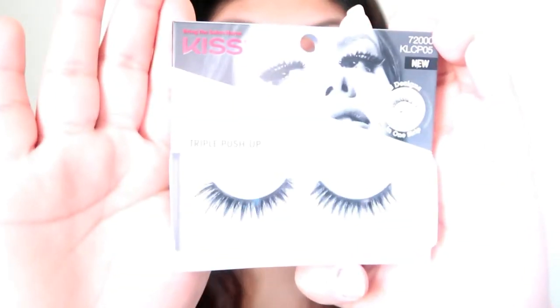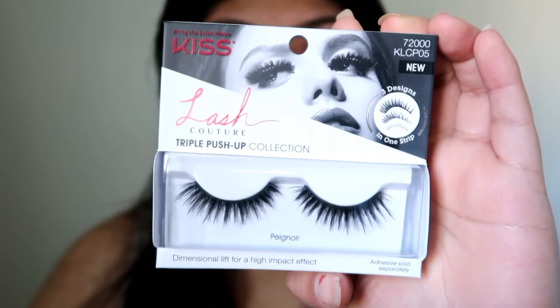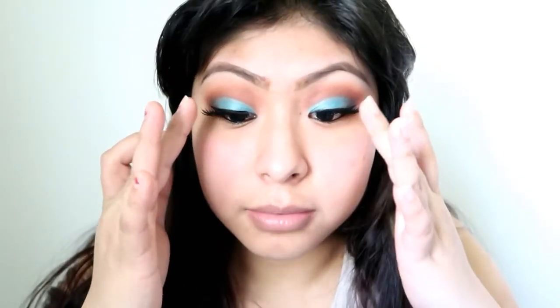For my eyelashes, I'm going to be using the new Kiss lashes in the style Triple Push-Up. This is what it looks like — it says it has three designs in one strip. I have my lashes on, but to be honest, they feel super thick — I don't know if it's because I'm not used to this type of lashes. So I'm going to go ahead and apply my foundation and do my face, and I'll be back.